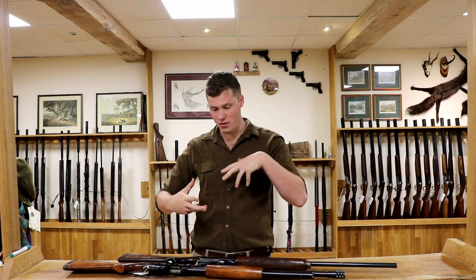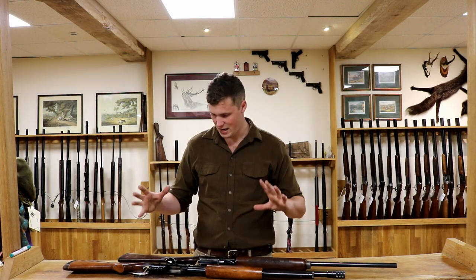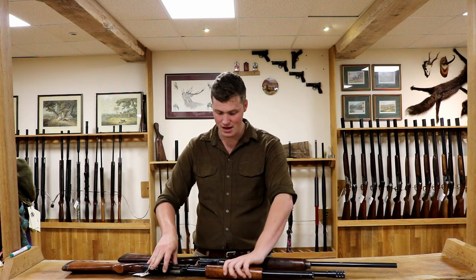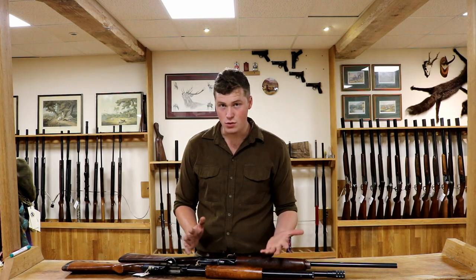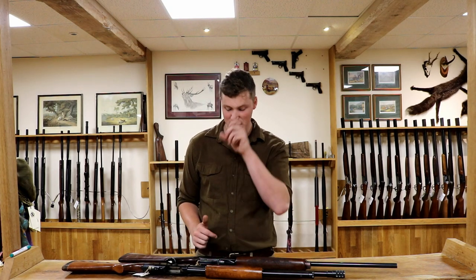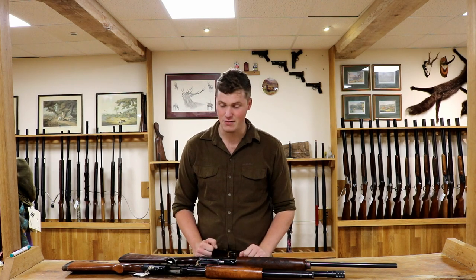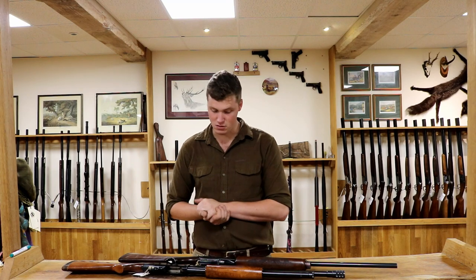I'm going to start by saying that I believe both of these are — let's call them mildly uncouth guns. In Britain, we don't really use these for very much at all. They're quite rare to see a pump action certainly, less rare to see a semi-automatic. Generally speaking we don't use them for a lot, because they're frowned upon for a lot of disciplines and leave themselves by the wayside. But let's have a little direct comparison against them both.